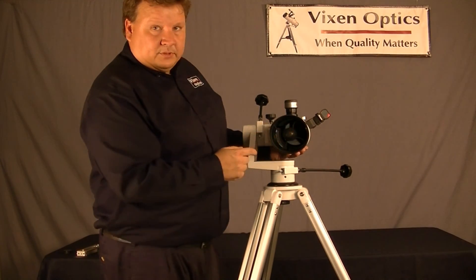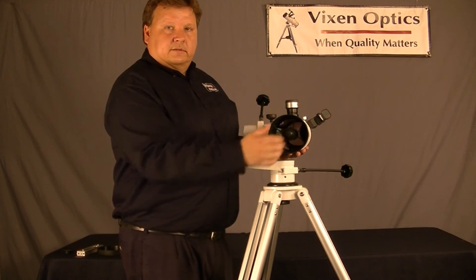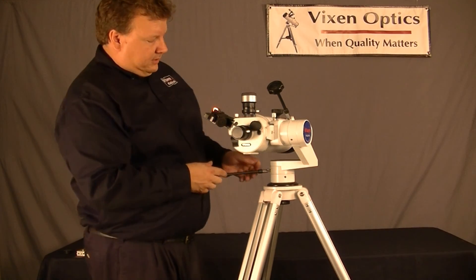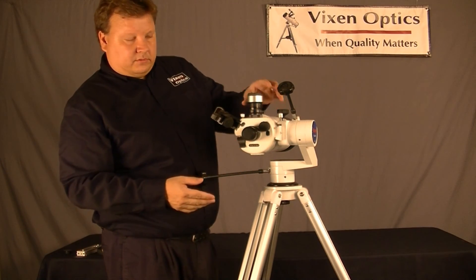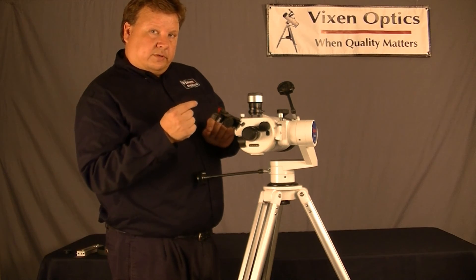And your glass is protected behind the secondary, so fingerprints won't get on the glass. Now, in the back here, we have the focus knob, your eyepiece goes here, and this is your finder scope, which comes with it — it's a red dot finder. It projects a little red dot on the glass so you can see where you're pointed.